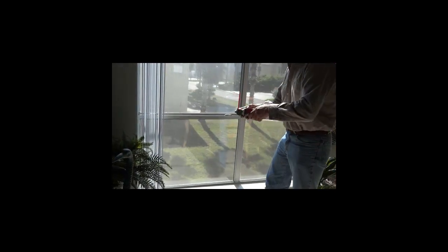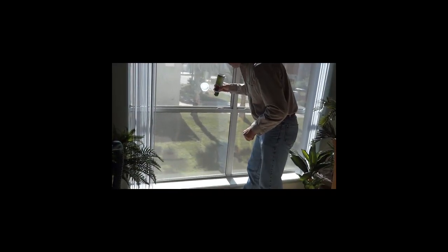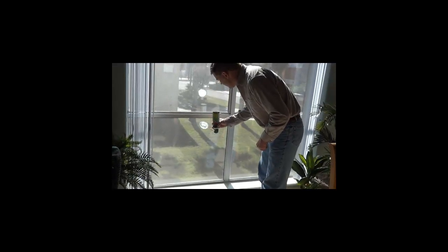What we're going to do first is we're going to use some compressed air, we're going to turn it upside down — we've probably all done this once or twice — and we're going to go ahead and freeze a good portion of the window. We're going to do all four panes.